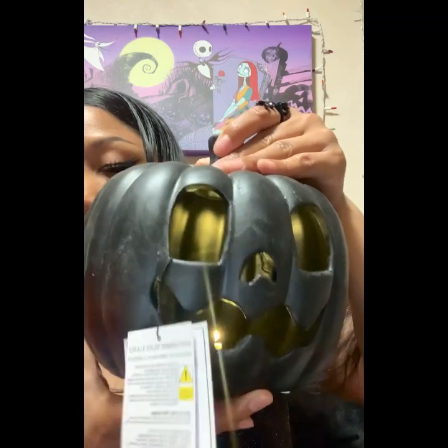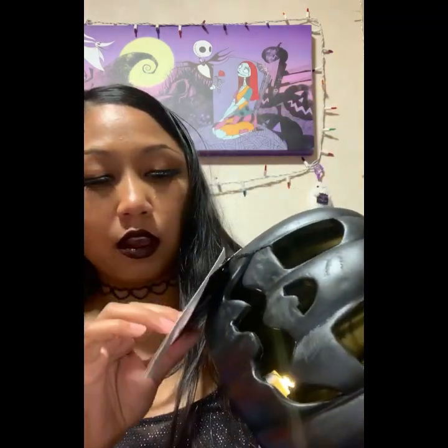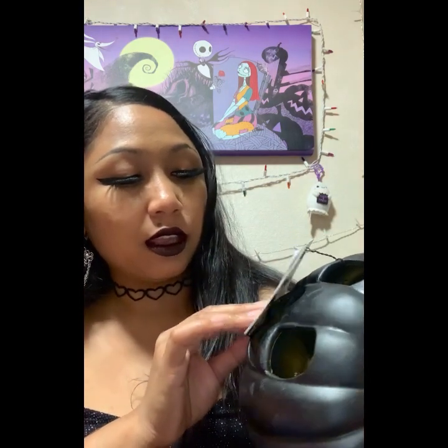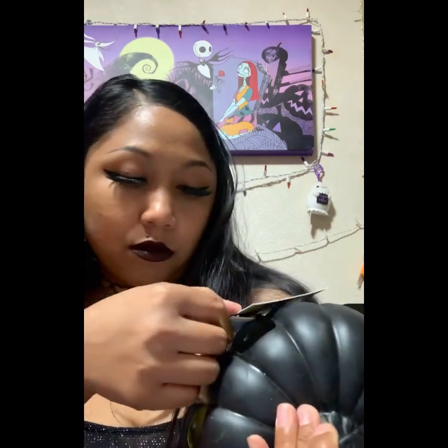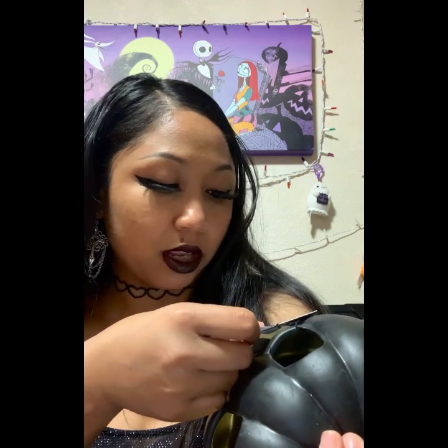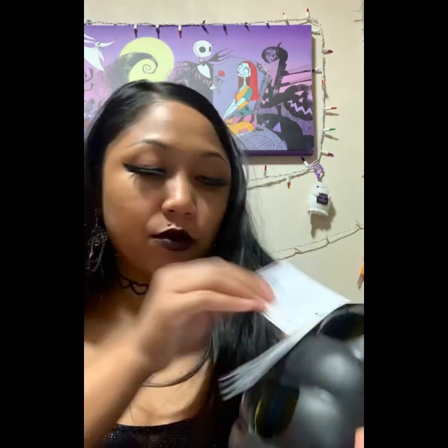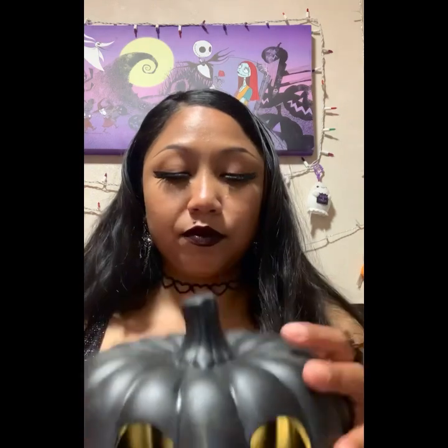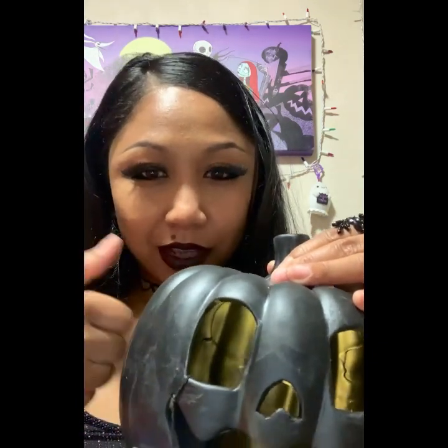I'm going to turn it on so you guys can see what it looks like. I'm not sure what this is made of — I was trying to look it up. It doesn't say on the packaging, but it's pretty cool. If you knock it, you can kind of hear — it might be ceramic? You can tell me what it is. Alright, let's move on to the second one.